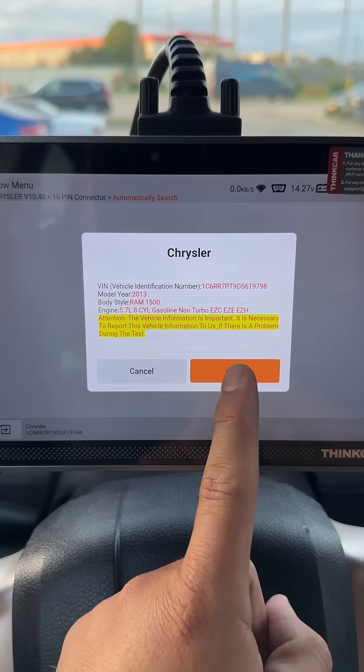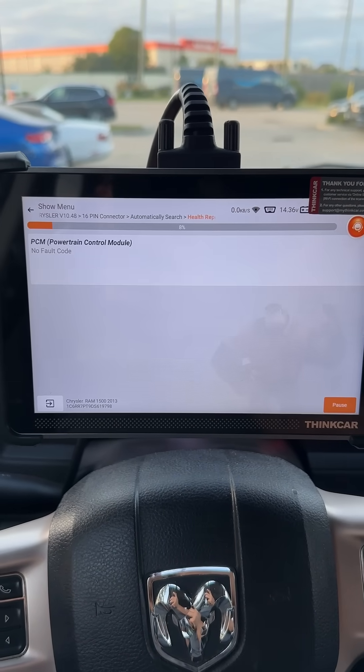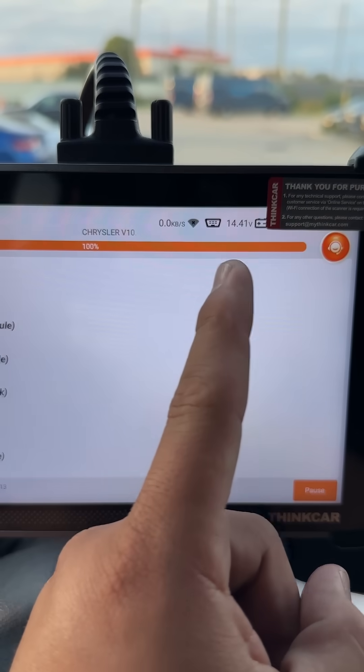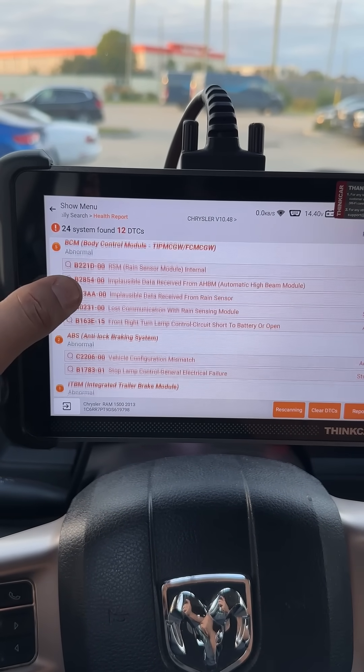There's our VIN number and make and model. Now I'm going to go ahead and run a full health report, which is going to scan all of the modules on the vehicle and show us which modules have codes. Right up here you can see it's showing us our battery voltage, and right here we can see all of the codes stored in all of the modules.